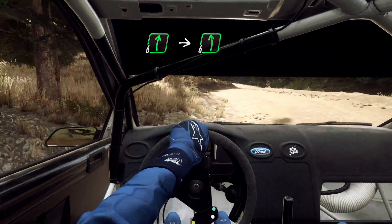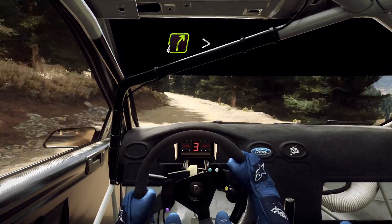Into 6 left, very long, into 4 right, tightens up a jump.